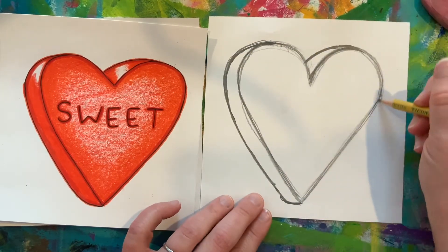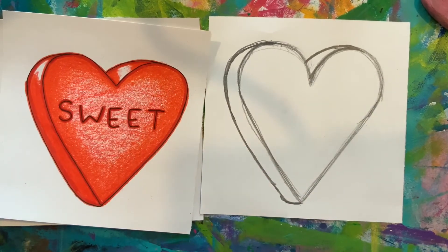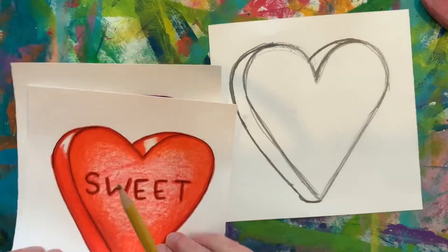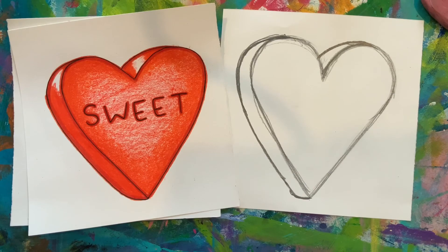You can leave some shiny areas where you don't color in so it looks like it's shiny. You can come up with nice sayings like 'sweet' or 'you're great' for your Valentine. Enjoy the conversation hearts!